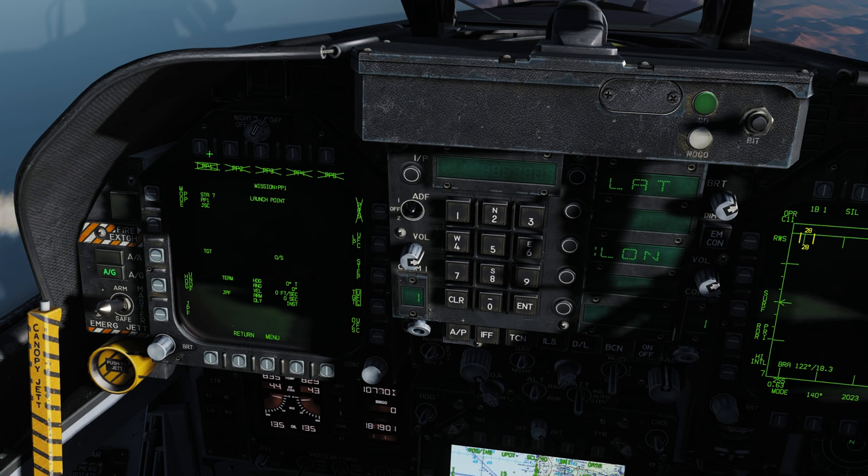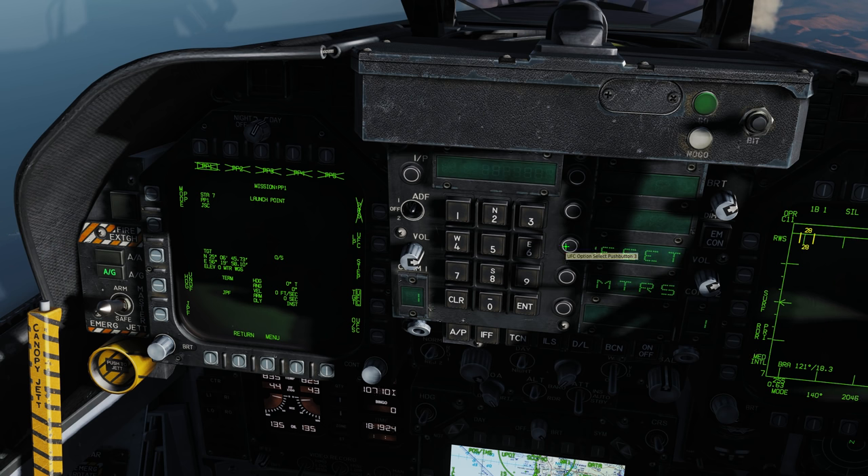Now we're on station 7, pre-plan mission number one — this is the fifth target. North 25 06 45, enter, 73 enter. Longitude east 56 19 58, enter, 10. Elevation feet 95 feet — pre-plan mission number one on station 7 is done. Pre-plan mission number two on station 7 is also at 95 feet for target number six.